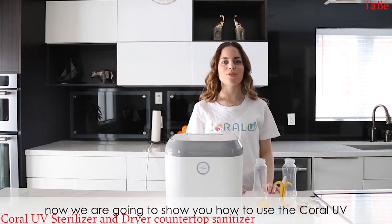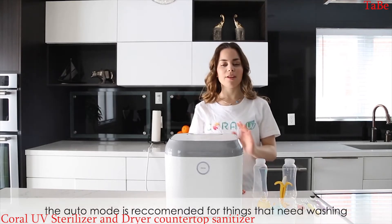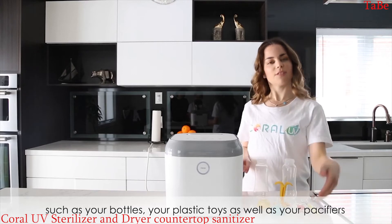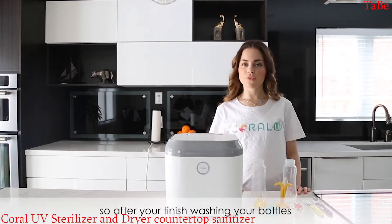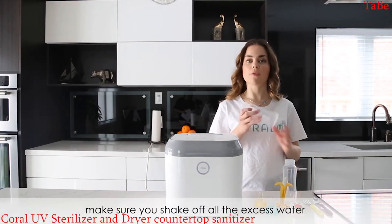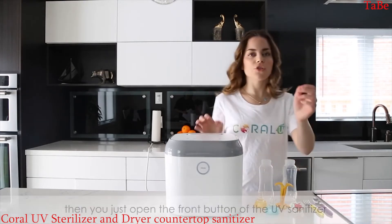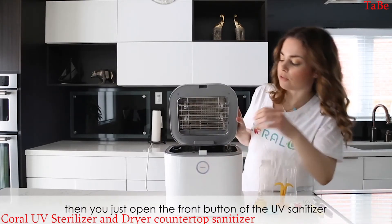Now we're going to show you how to use the Coral UV. The auto mode is recommended for things that need washing, such as your bottles, plastic toys, and pacifiers. After you finish washing your bottles, make sure you shake off all the excess water. Then just open the front button of your UV sanitizer.